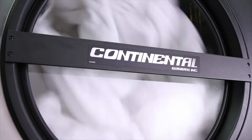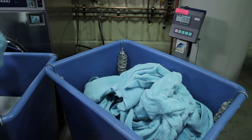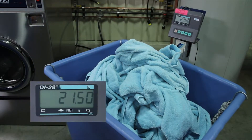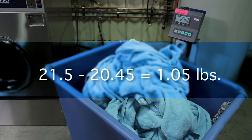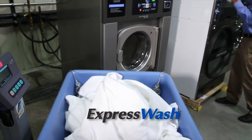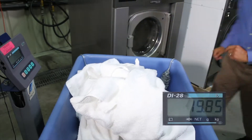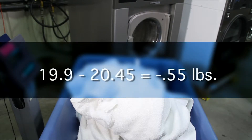Upon completion, the towels are removed and weighed to determine the amount of moisture remaining in the load. First, the blue towels, which were washed in the 200 G-force competitive brand washer, are unloaded from the dryer and weigh 21.5 pounds — still not quite dry. The blue towels initially weighed 20.45 pounds, so they still retain about a pound of residual water and require more time in the dryer. The white towels, washed and extracted in the 354 G-force Continental Express Wash, following the same 20-minute dry cycle, now weigh 19.9 pounds — less than the 20.45 pounds when initially loaded into the washer.